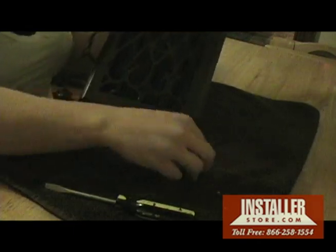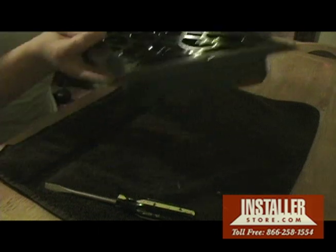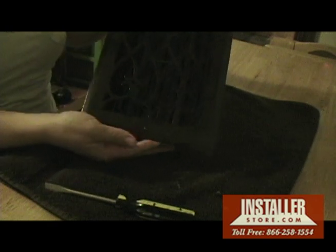Place the damper of the register into the wall duct and drill the included matching screws into the sidewall. You now have a beautiful decorative wall register.